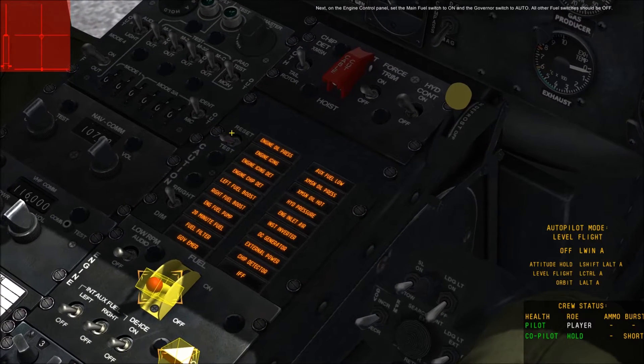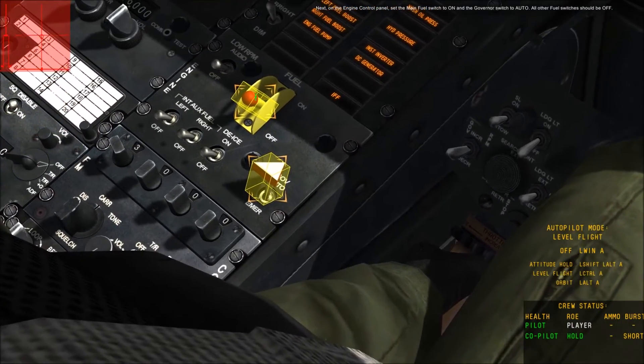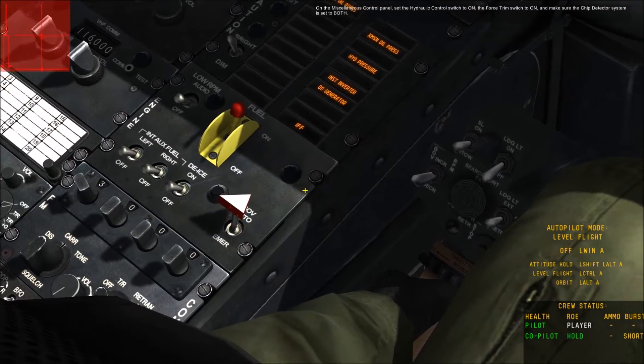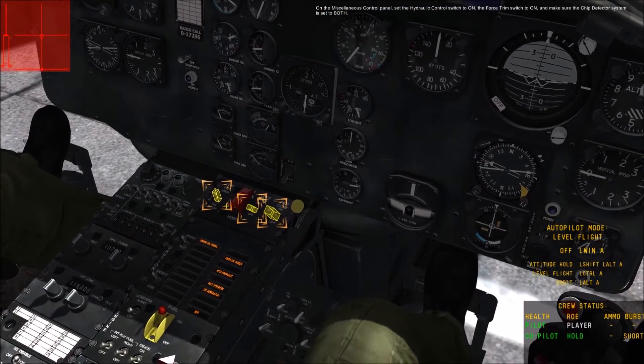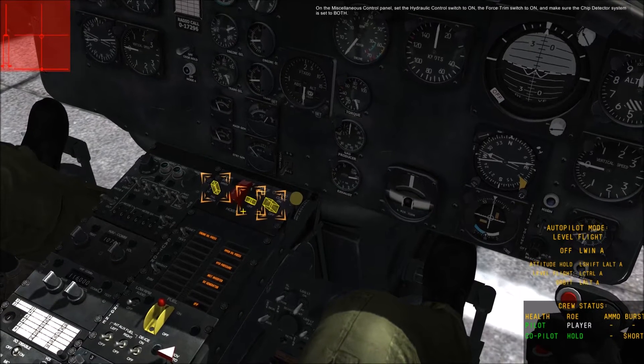Next, on the engine control panel, set the main fuel switch to ON and the governor switch to AUTO. All other fuel switches should be OFF. On the miscellaneous control panel, set the hydraulic control switch to ON, the force trim switch to ON, and make sure the chip detector system is set to Both.